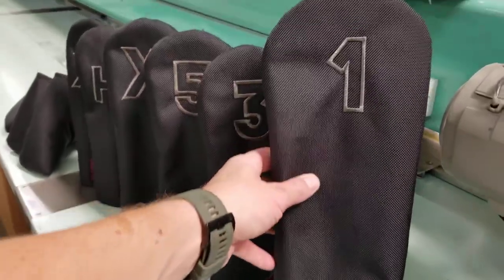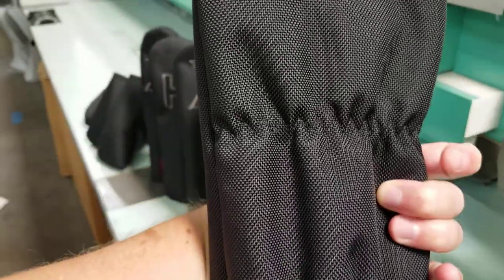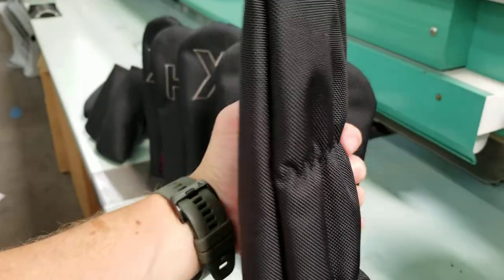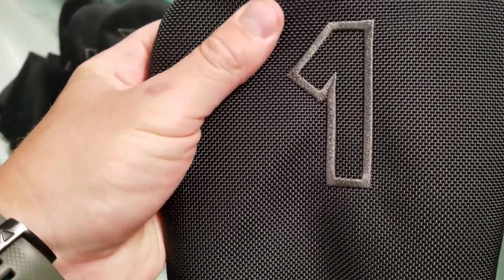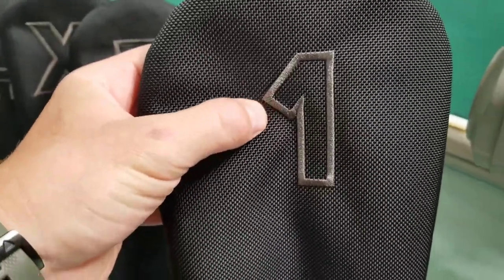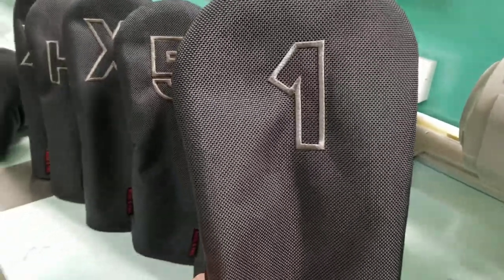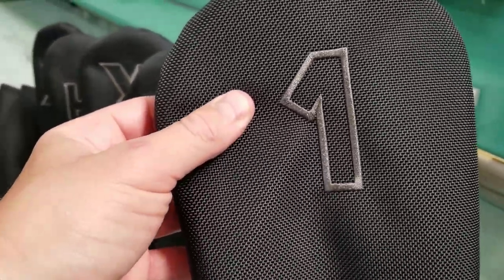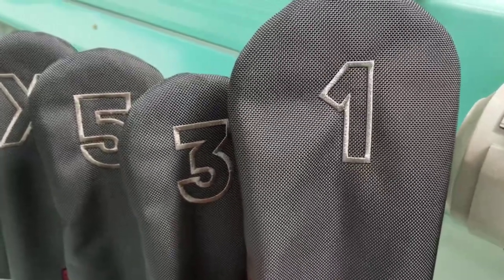It's a super clean black ballistic nylon front with black stitching on the hem. It has a zig-zag on the reverse holding down the elastic, so it's going to be nice and snug on your clubs and only come off when you want it to. It's embroidered on top with the number so you can identify your clubs — especially with woods and hybrids in sort of a gunmetal gray — giving a little bit of contrast and making them very easy to recognize.